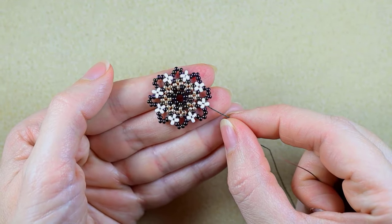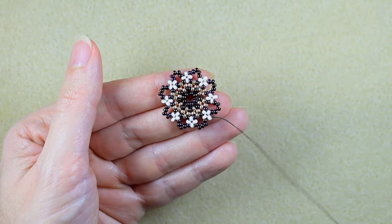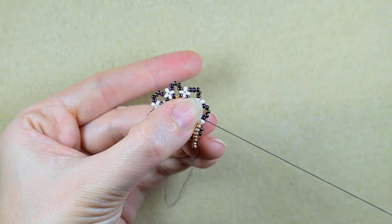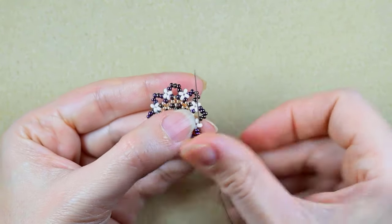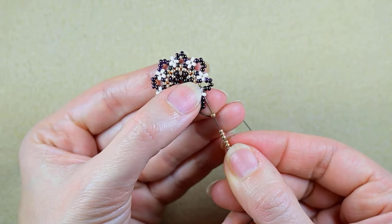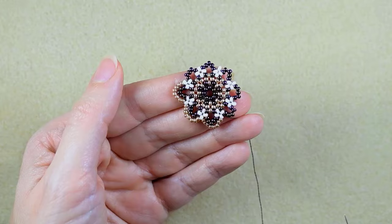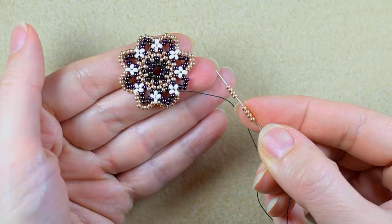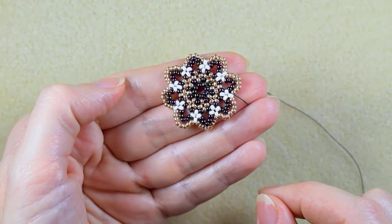I exit out of this white bead and flip my work because it's easier to go in this direction. I take eight golden beads and go into the next white, then eight golden again into the next white, and again eight. I continue this until the end of this row. Here I am adding my last eight beads, going again into this white bead. I'm ready for my last row.